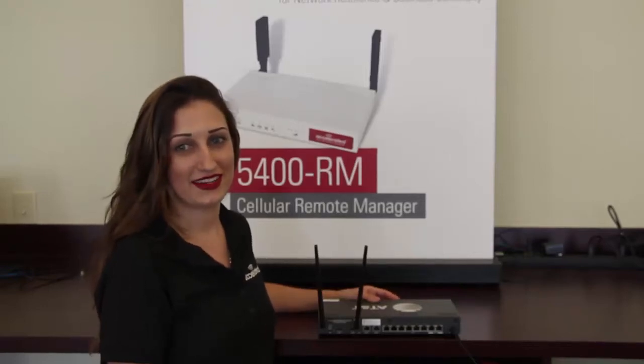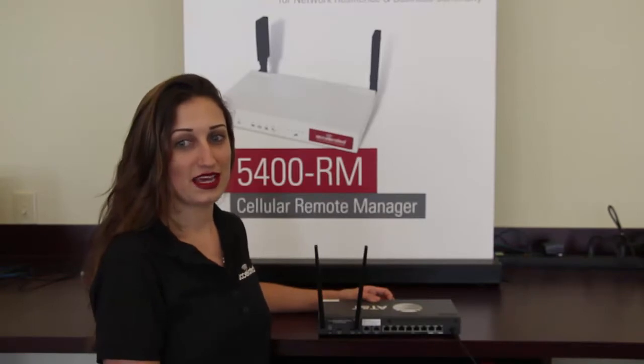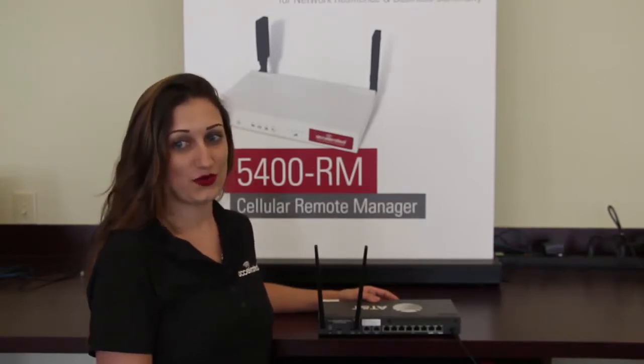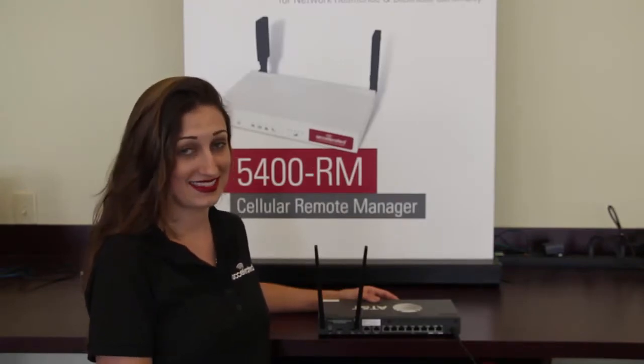Hi, I'm Miranda with Accelerated, located in sunny Tampa, Florida. Today I'm going to show you the three steps to reflash an AT&T U110 to factory settings. Don't worry if you have an older model such as the 8200 or the 8300 — the process is identical.